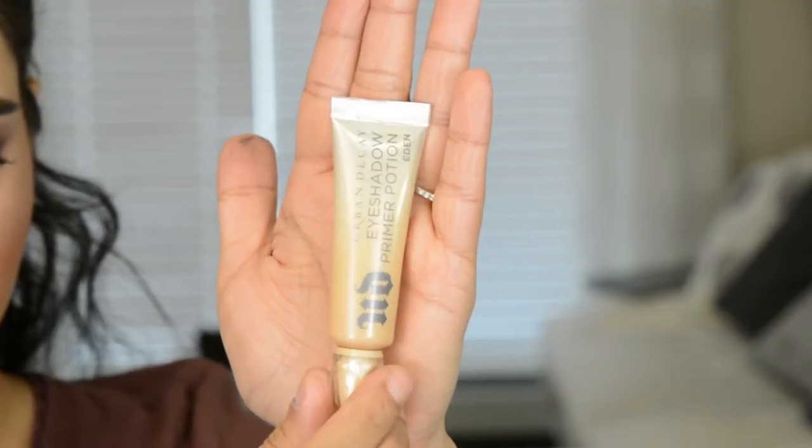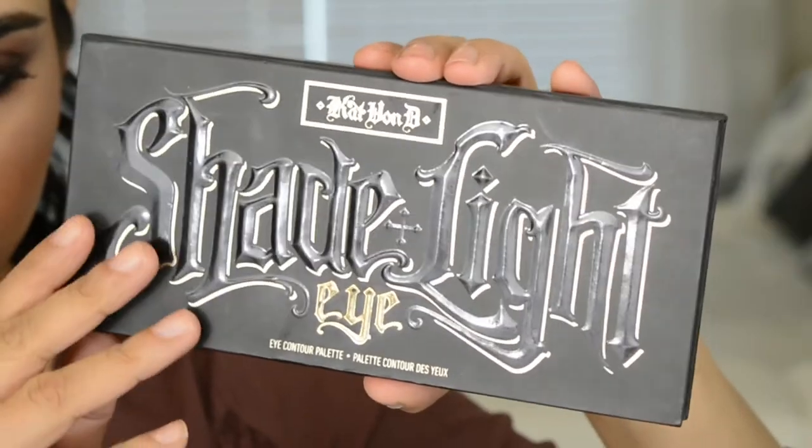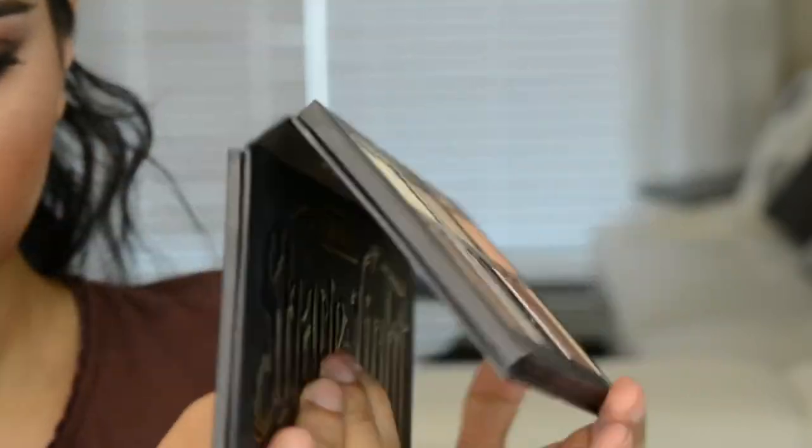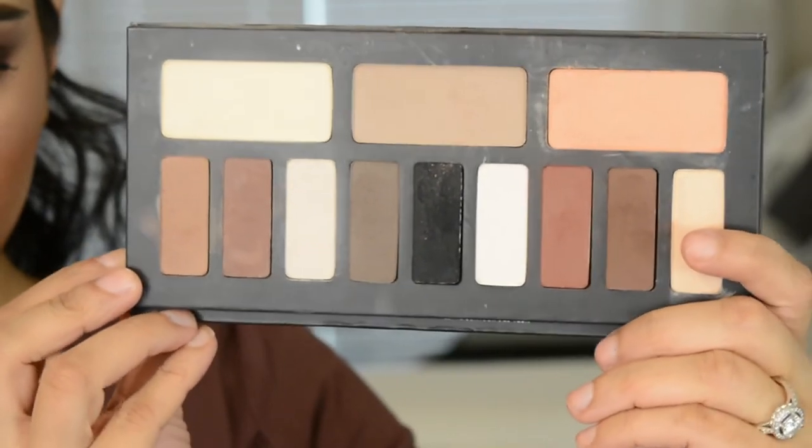So I primed my eyes with Urban Decay Primer Potion in the color Eden and I set them with a little bit of face powder. I'm going to try a different strategy while doing this. Today I'm going to be working off the Kat Von D Shade & Light palette because it literally has the best mattes ever.